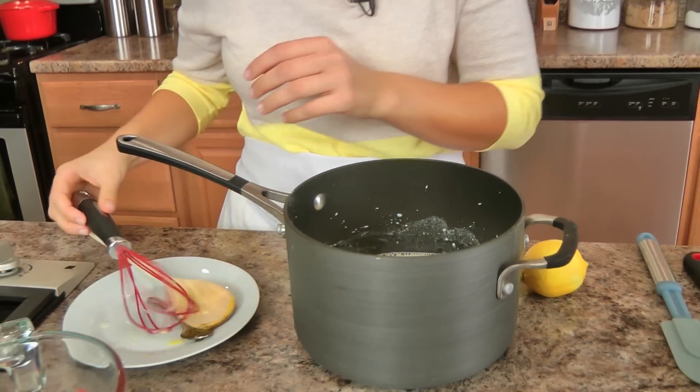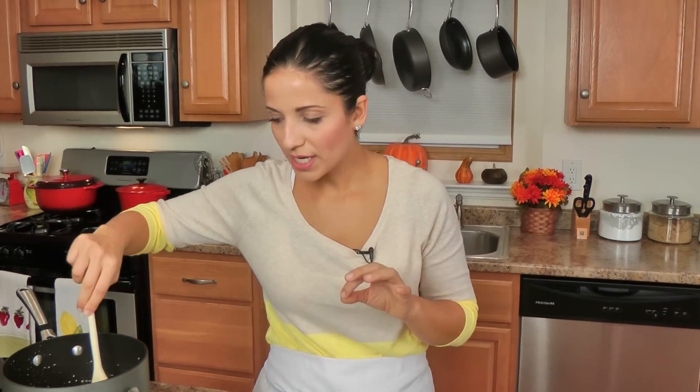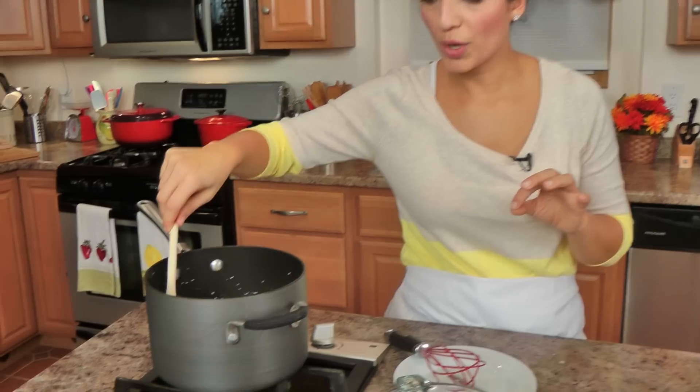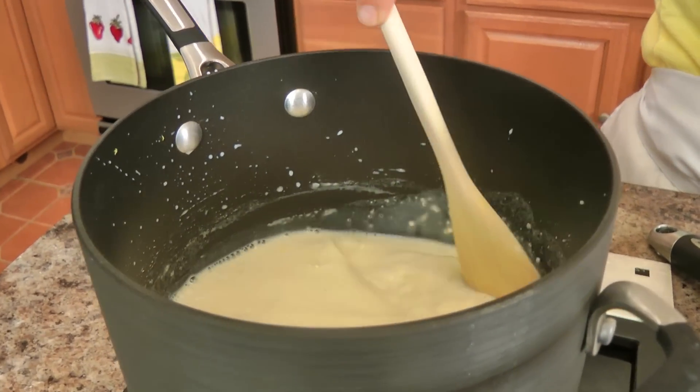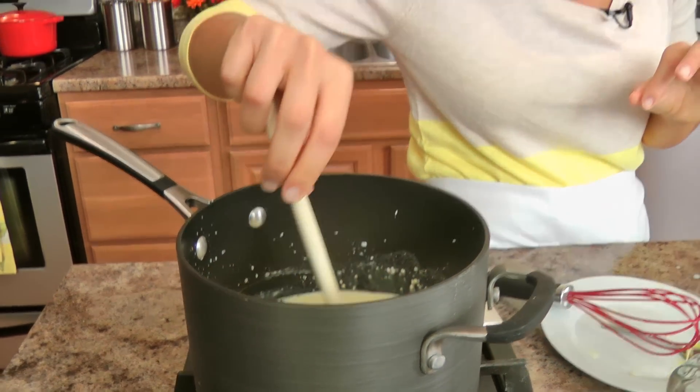Now that all your ingredients are mixed, you're going to put this on the burner at about medium heat, and you're going to let this cook for about seven to eight minutes or so, stirring very gently with a wooden spoon or a heat-proof spatula until the mixture thickens, and I will show you what it should look like once it's there.